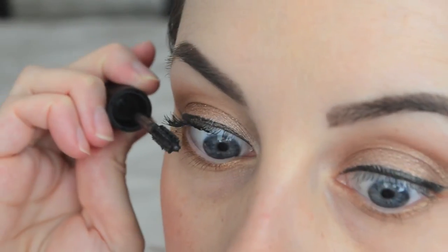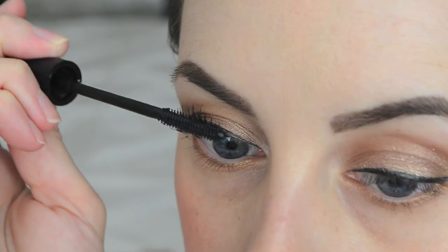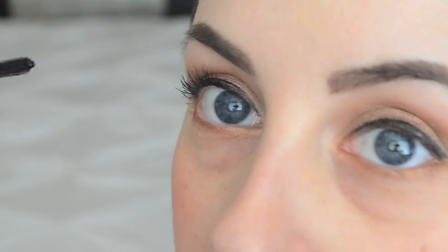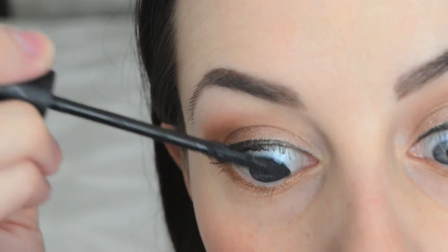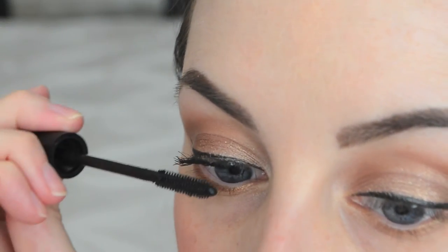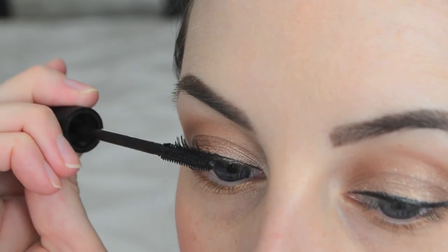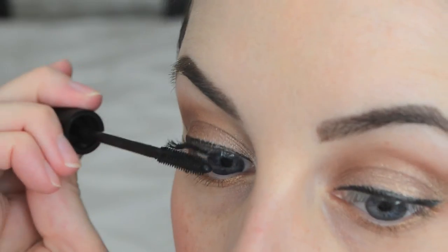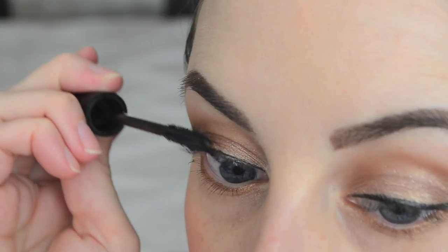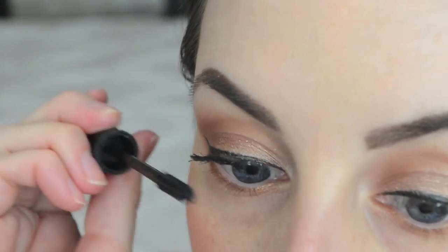I don't know if you guys can see this, but it is doing a pretty good job with length. Does this have fibers in it? I don't think it does, but look at that — my lashes are super long. I don't have short lashes to begin with, but most mascaras don't do this. I'm pretty impressed. I like to go to the base and then kind of blink and pull my lashes through — I feel like that does a good job separating. And even though this is a silicone wand, it seems like it's separating pretty nicely.